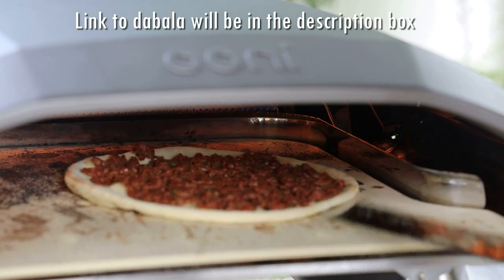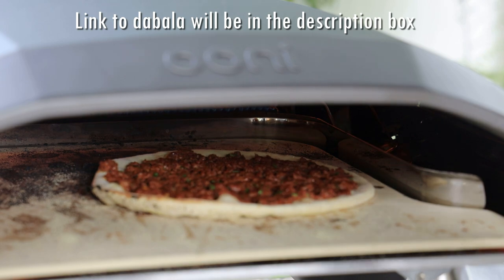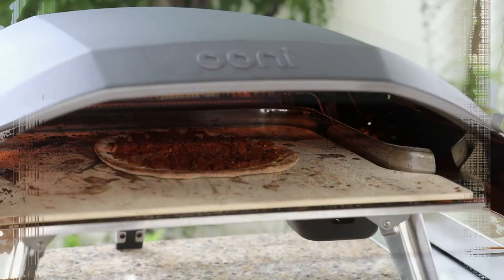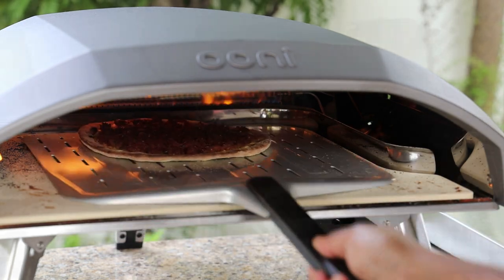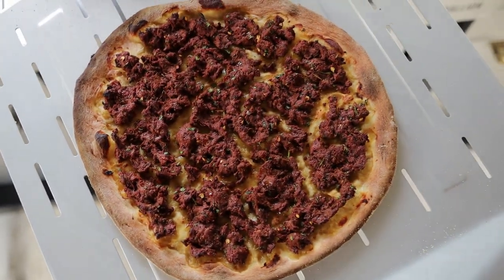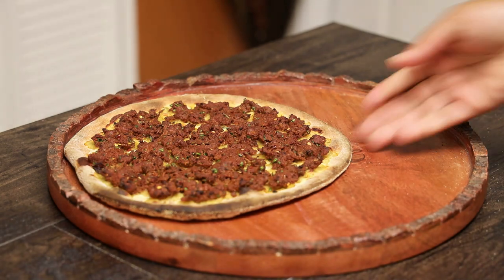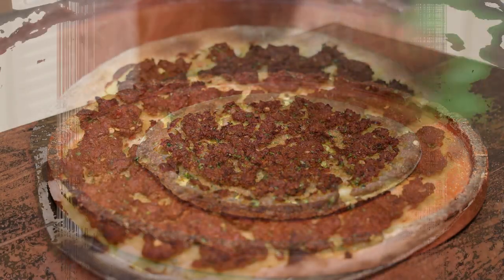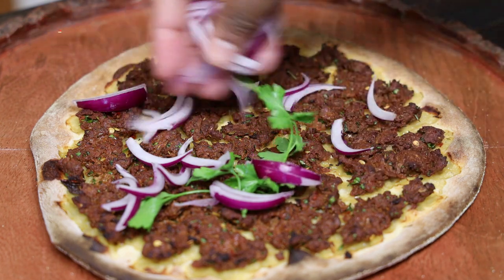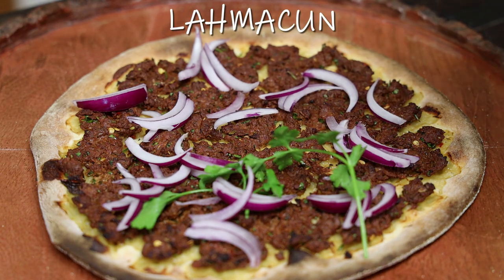I'm using my dabbler to help me maneuver the pizza and move it around so that it cooks evenly. I'll link it in the description box if you're interested in getting one. When it's done, take it out — just look how perfect this looks, guys! It smells totally amazing. If you've never had this type of pizza before, I tell you it's so good. I like topping it with some chopped fresh parsley and some sliced onions — you can even add some feta cheese if you like.